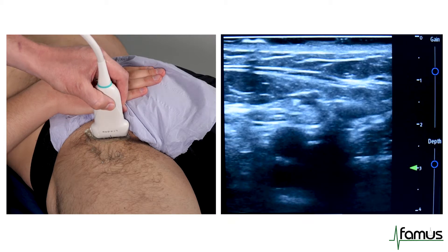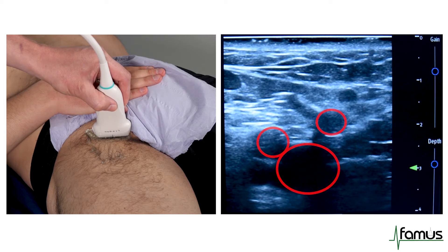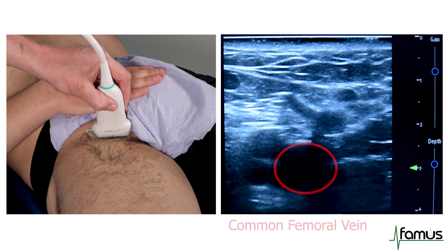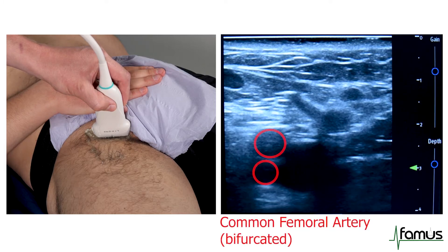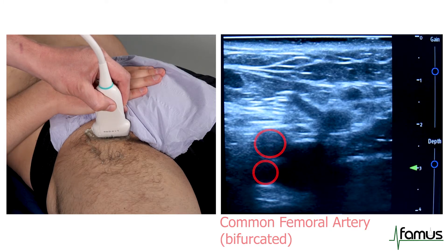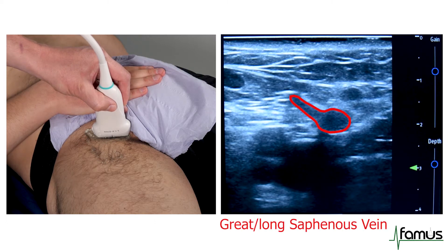As I gently slide the probe more proximally, we can see the Mickey Mouse sign come into view, which is comprised of the common femoral vein, the common femoral artery, and the great saphenous vein draining in from the right-hand side of the picture.